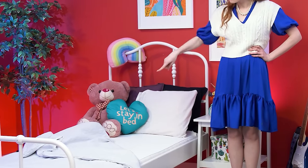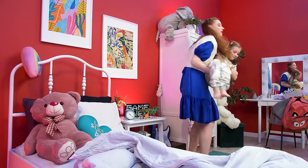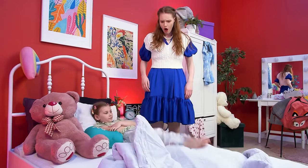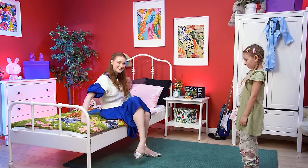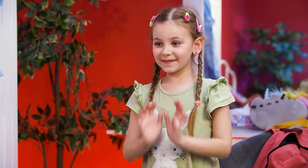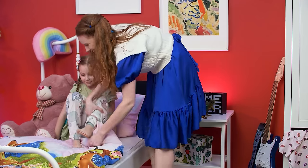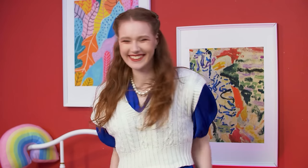Bedtime! Now! Nuh-uh! I said now! No! Do I really need to do this? I don't wanna sleep! Look at this fun sheet I got for you! Wow! Try it on! It's even more fun to get under it! Now that's a hat that will get your kids sleeping in no time!